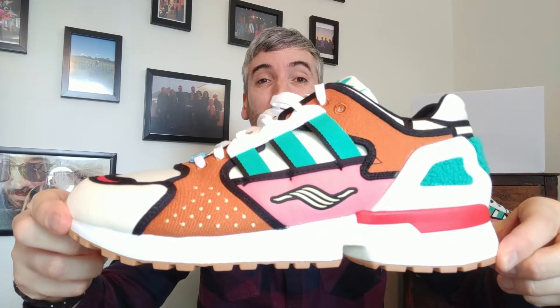Hey, welcome to Cow Free Kicks. On this channel I do leather-free sneaker reviews only, and today I've got a wild new drop from Adidas — it's the Adidas ZX 10000 Krusty Burger.